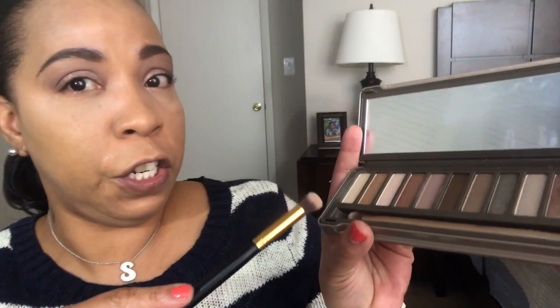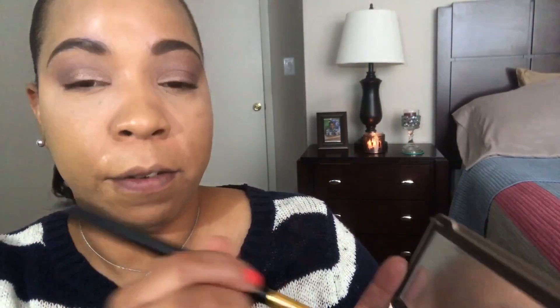I'm going back in with the first shade Foxy to blend everything out. Alright, I'm done with the eye look. Now I'm gonna take this brush and dust off the setting powder.